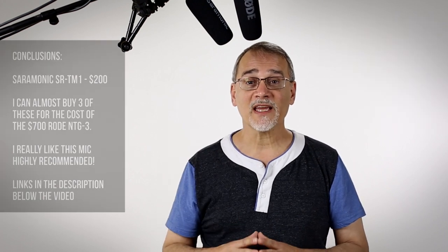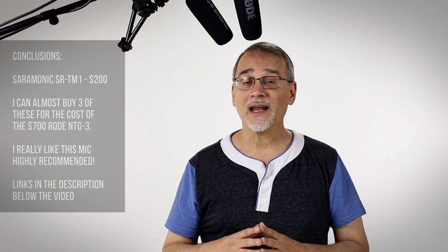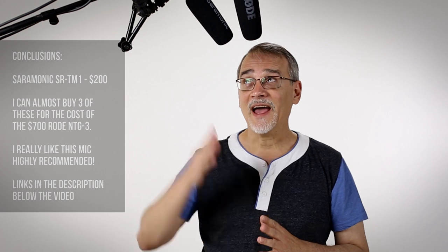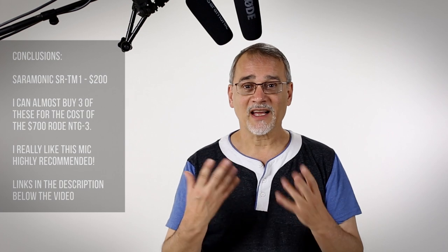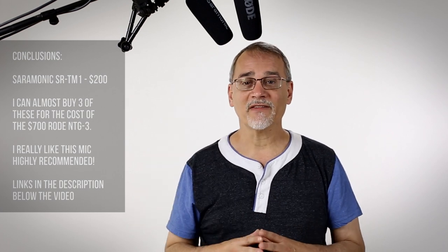We're going to test this, bring it into the editor, take a look at the sounds, and see how these two compare. I am dearly hoping this thing works, because I love having the 6dB boost, the low-end frequency cutter — all those little things I talked about when I was unboxing it.